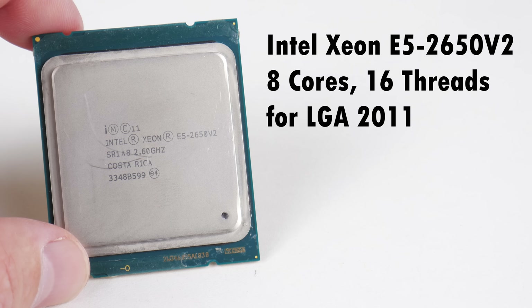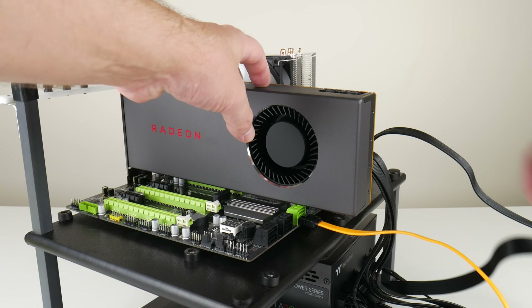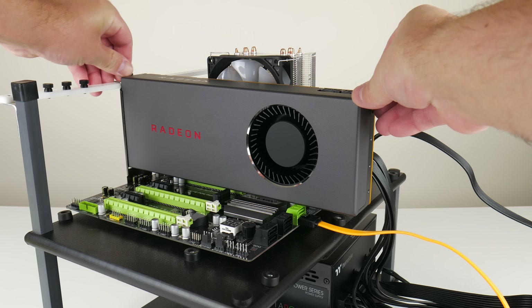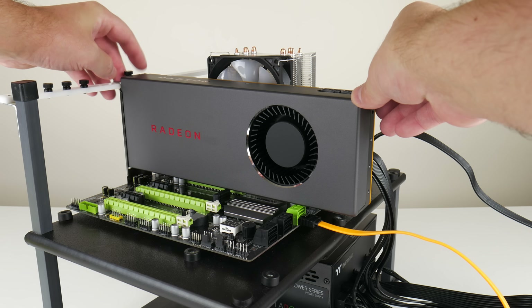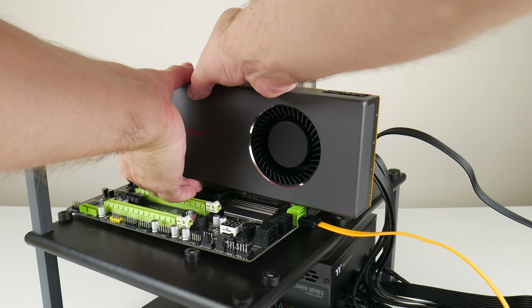This is an 8-core, 16-thread processor and it's got a nice balance: a decent price, excellent performance, the clock speed is high enough for most games. At the time of making this video you're looking at 62 US dollars.